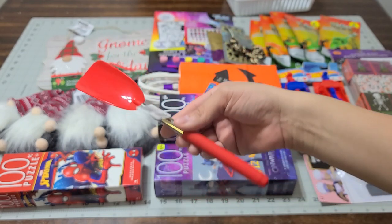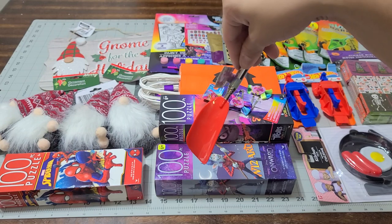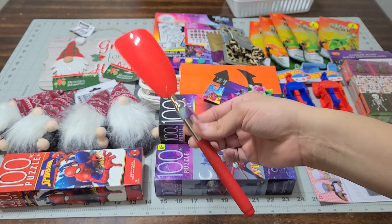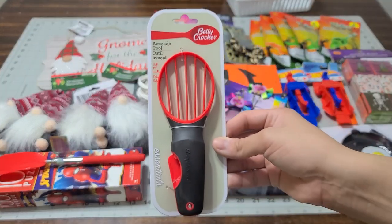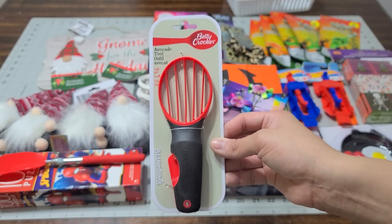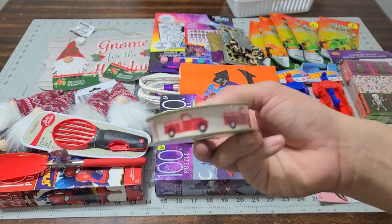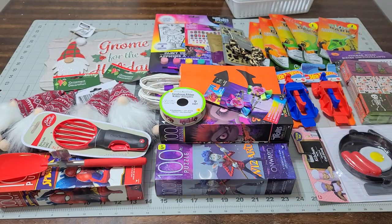I picked up this item for my husband's Christmas gift basket — it's a shoe insert that you put in the back of your gym shoe. They also had it in white. I also picked up a Betty Crocker avocado tool for his basket since he loves avocados for everything. And I found this little red truck ribbon which I'm going to use to tie all my baskets this year.